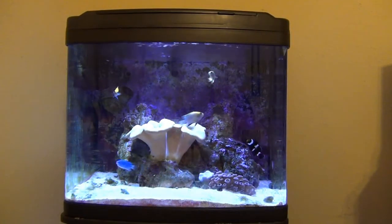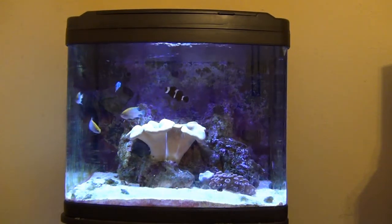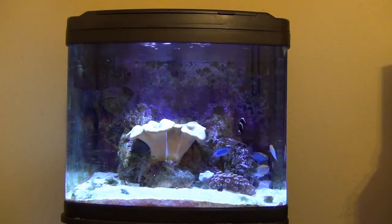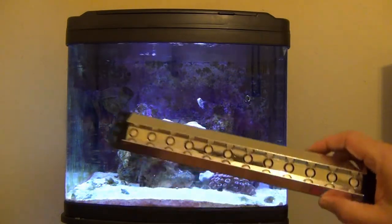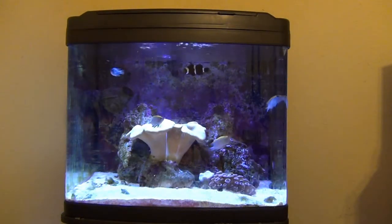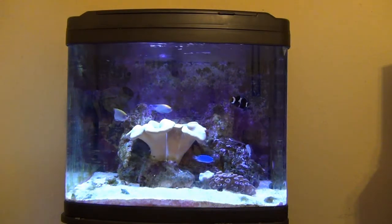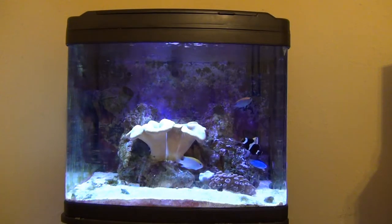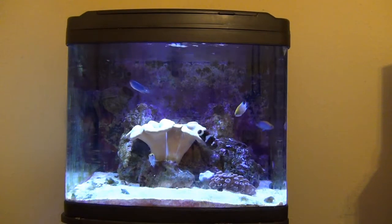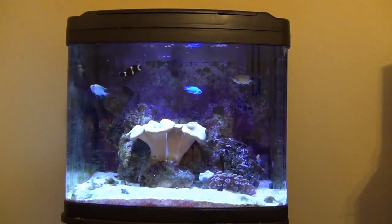This is Jayhawk Scott again and today I'm going to be doing a further lighting upgrade on my bio cube. What I had in the past was two Ecozotic Panorama Pro strips in the bio cube — one was the white and blue, and one was blue and red — and today I'm going to be adding one that is strictly blue, so I want a little bluer tint to the light.